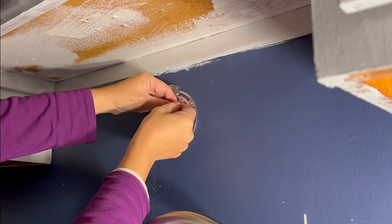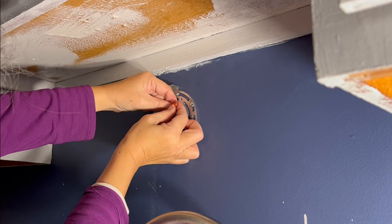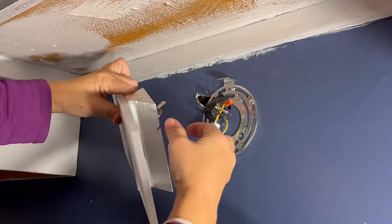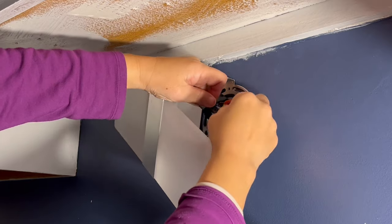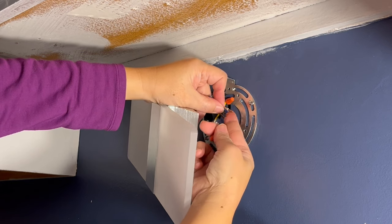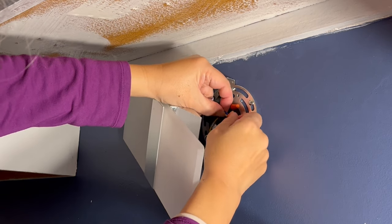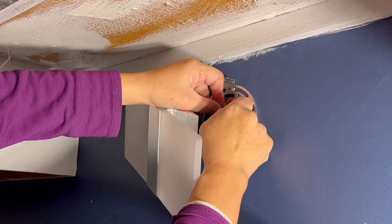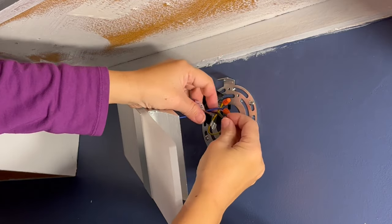I'm connecting the ground wire coming out of the wall with the yellow wire attached to the ring plate. Now I'm connecting the blue neutral wire to the white wire. And I'm connecting the brown load wire to the black wire.